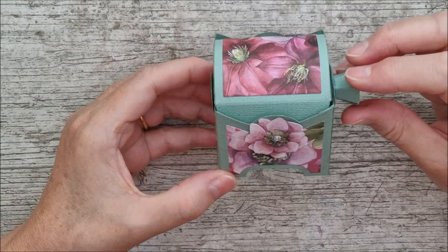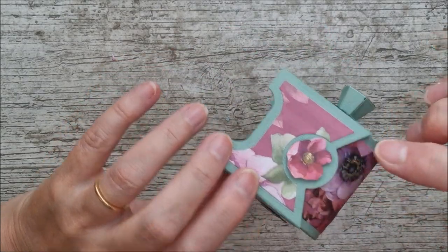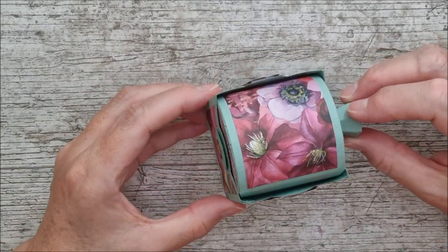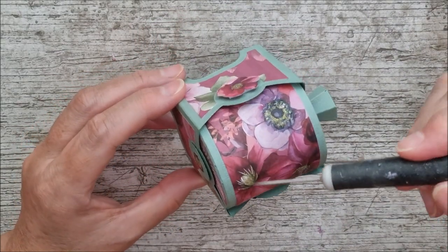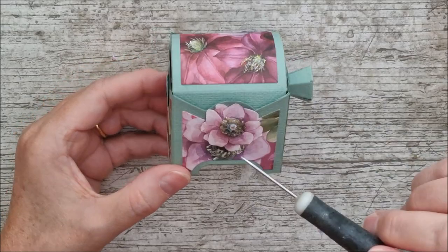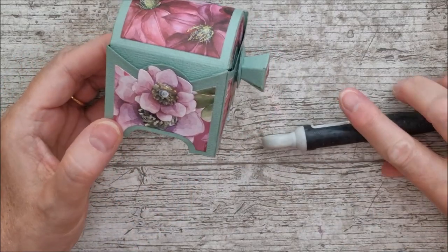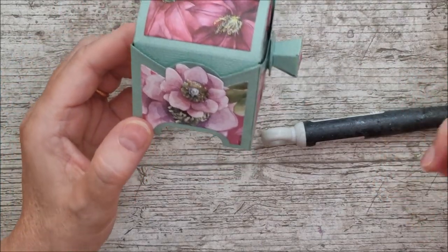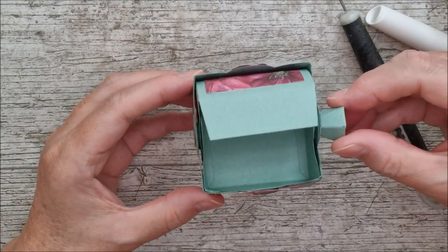I went back to the paper pad and fussy cut a beautiful flower — I absolutely love this paper pad. I cut a bigger flower and a smaller one and popped those up on 3D foam pads to give a little dimension. Then I went back in with some honey gold glitter drops and added little tails on what I think is Clematis and the anemones. I also got my shimmer marker and put some shimmer on the front flower here. I didn't want to overdo it, but I think it turned out really, really lovely.